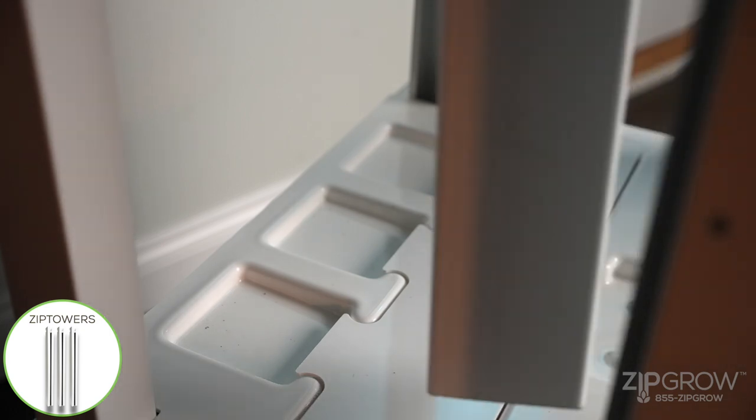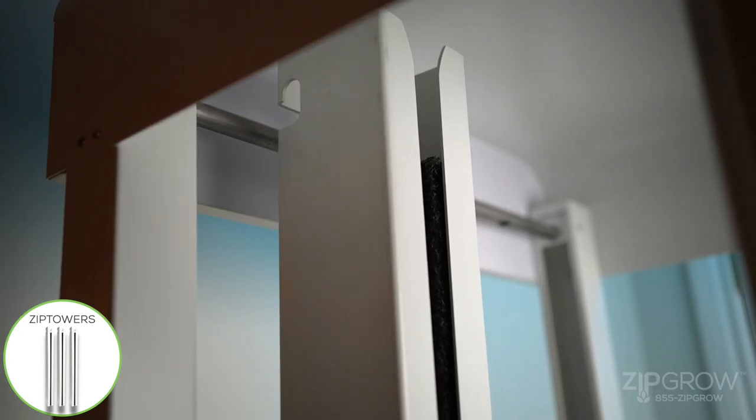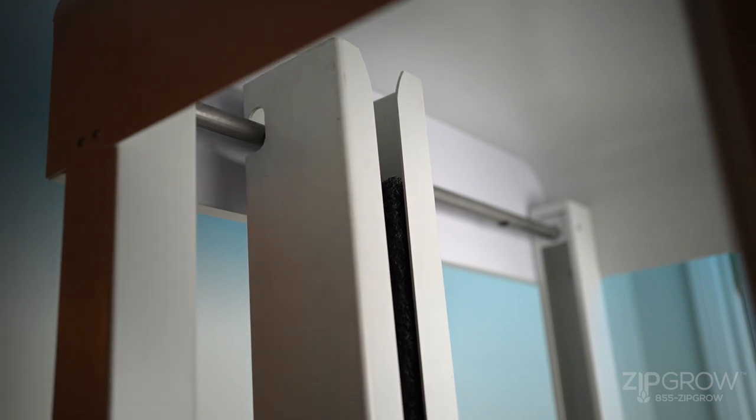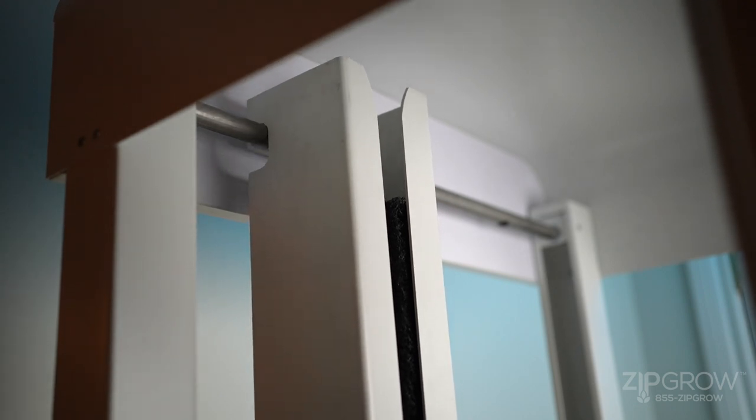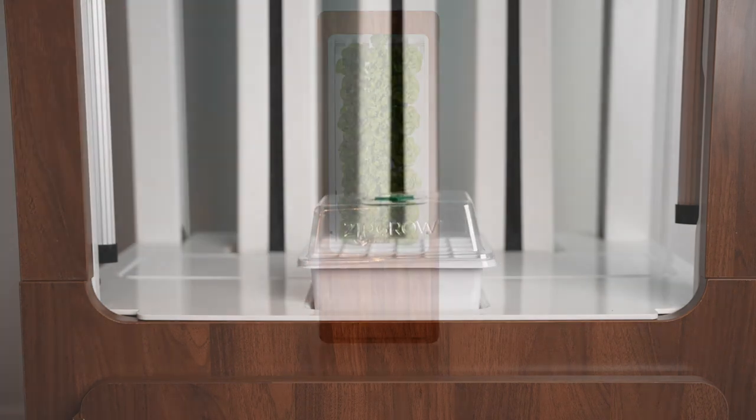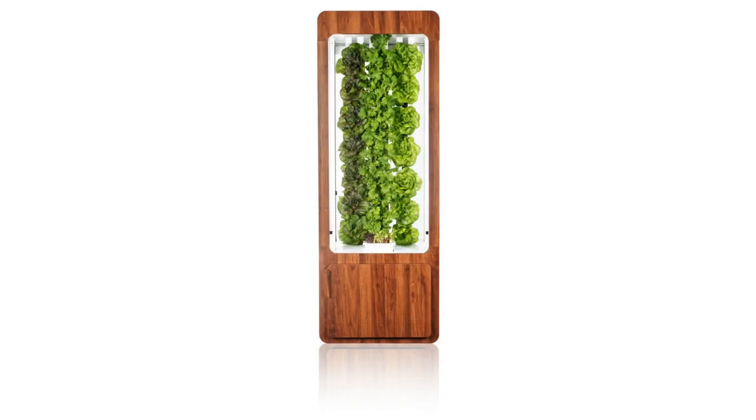Locate your three zip-grow towers. With the hook end facing upwards, secure each tower into the steel water pipe on the front top of the cabinet. Ensure that each pipe is centered over the pre-installed grommets. Congratulations, your zip garden is installed. You're now ready to grow.